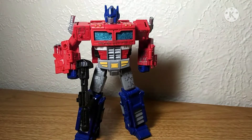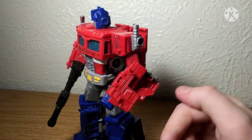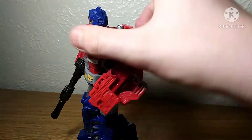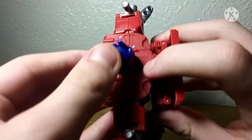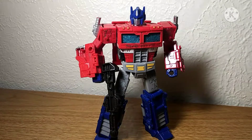You guys may notice throughout the whole video mine has a couple of broken parts, unfortunately. I don't know why, but I guess just time. The port broke — here's an example of it. And this piece — very odd break, but why? So that sucks, but I guess it is what it is.